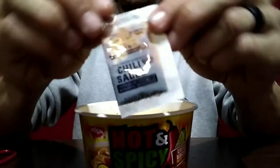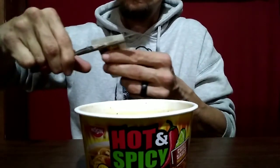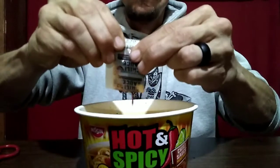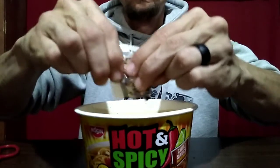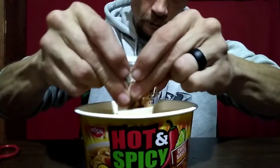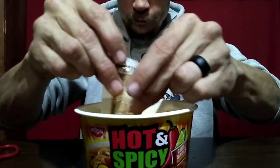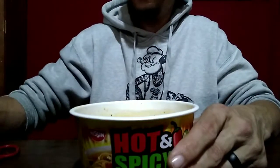Noodles are done. Chili sauce package — smells pretty spicy. Make sure I get all of it out, as much as I can. Looks weird. There's that in there, let me stir it up. I'll get back to you with a full frontal visual.